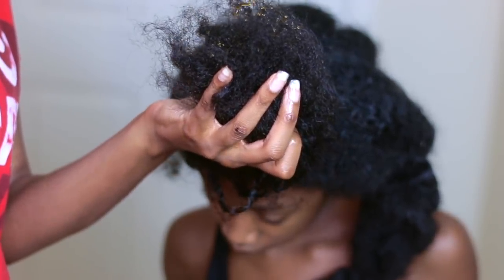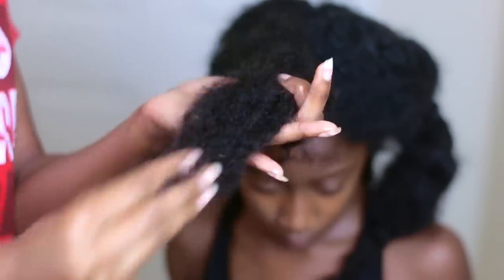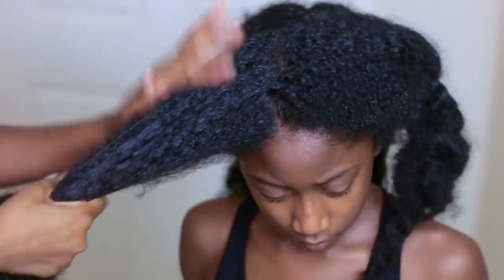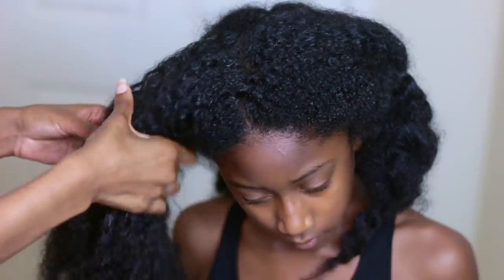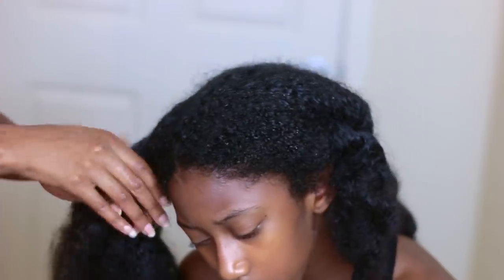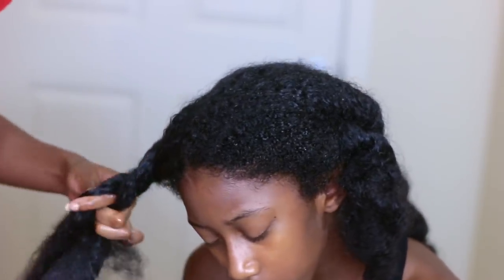I find that when I do hot oil treatments, it's very important to focus on the ends of the hair. I do this for my own hair and also for Nariah's hair. When you focus on the ends, you're focusing on one of the oldest parts of your hair, and that part needs a lot of love too. It also helps with giving a nice, balanced shine once your hair is done and you wash out the oil treatment.